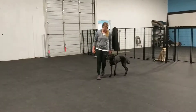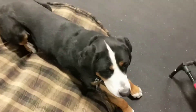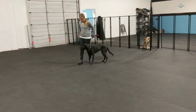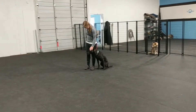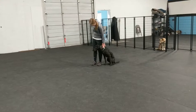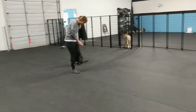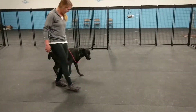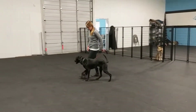Just want to give a video update on Bam Bam. What we're working on now is lots of focus around other dogs. All of his training sessions have dogs around — it's a busy, happening place. At this point in the training, it's lots of guidance with the leash. As he's working, if he loses focus, Dana will move away from him and do a little tug on the leash, then be inviting with some body language.